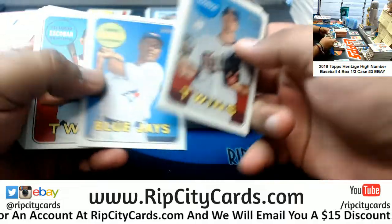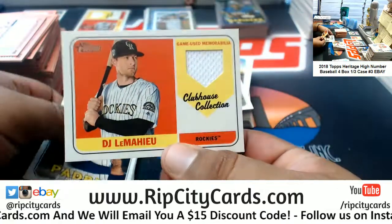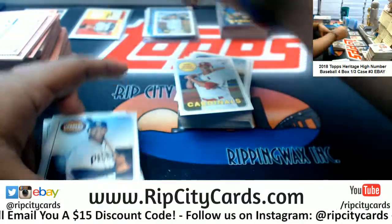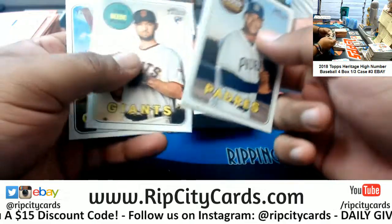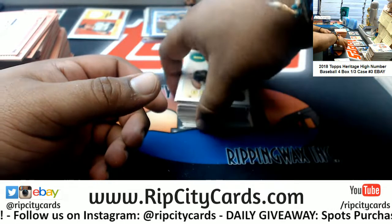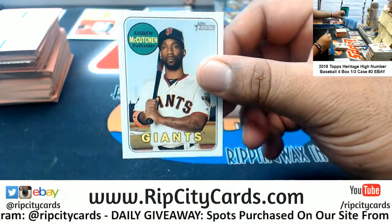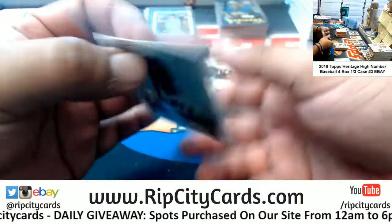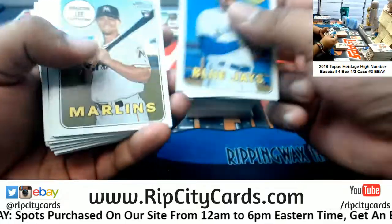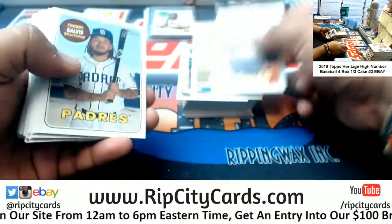Rockies rookie, Cardinals rookie. Rockies patch for DJ LeMahieu of the Rockies. Giants rookie. And we have an Andrew McCutcheon to 100 for the Giants — a little mini action. That's two minis in the same box! Interesting. Did a case of this yesterday and didn't see a single mini. Marlins rookie, Marlins rookie, Mets rookie, Nationals insert, Brewers rookie.